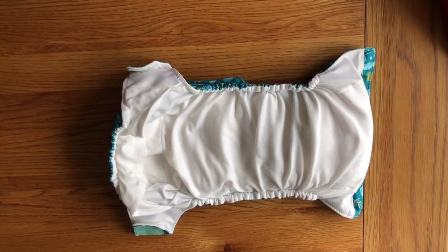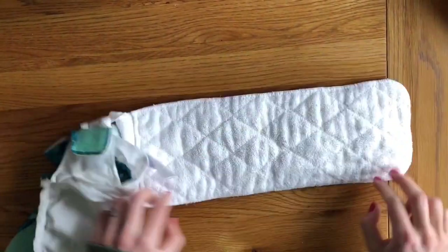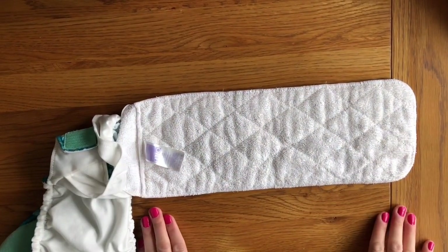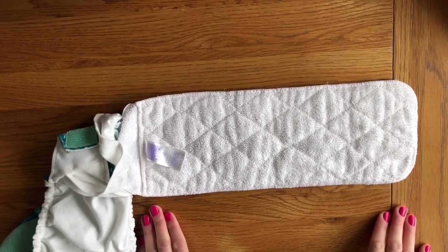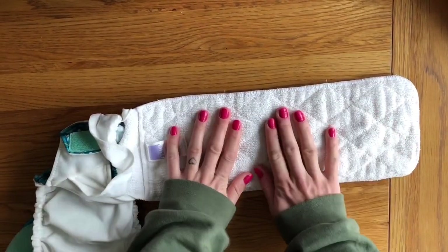Let's take a closer look inside the nappy at the absorbency. In the pocket in the back you can pull out the insert. This is all microfibre — they only make a microfibre nappy. This is quite frustrating because microfibre, whilst really absorbent, is prone to compression leaks and also sheds microplastics during washing. I do wish they made a cotton or a hemp version of this nappy. Nevertheless, it is highly absorbent.